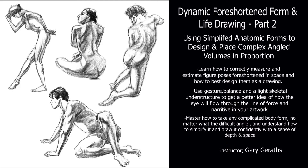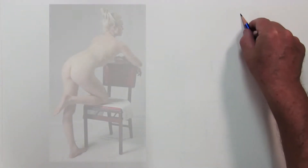Hello, this is Gary Geraths, and this is part two in the video series of how to draw complex anatomical forms simply and get the proportions and foreshortening right.